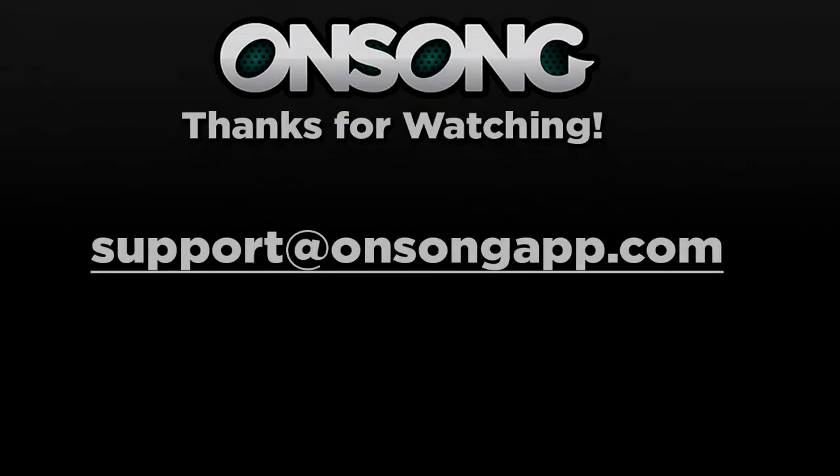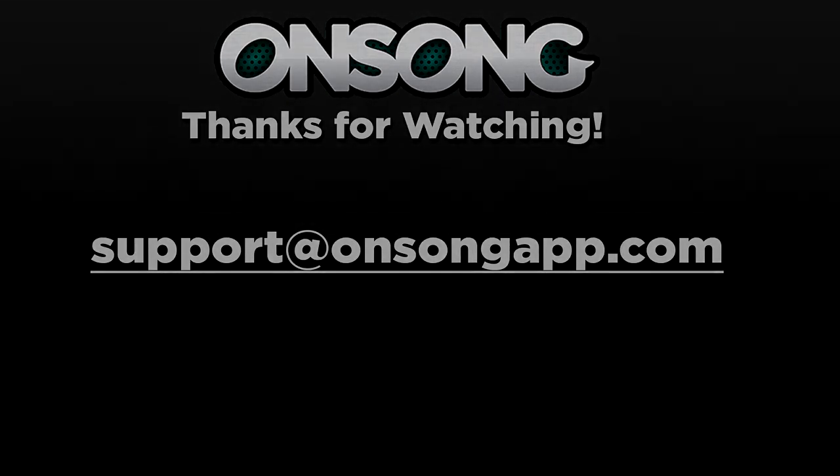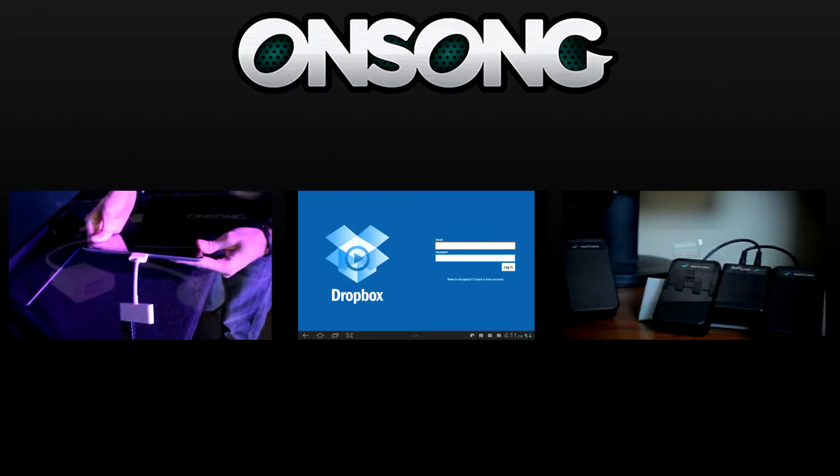So I hope this video tutorial has helped you guys. Stay tuned for more video tutorials and product reviews. If you have any other questions, feel free to email us at support@onsongapp.com. Thanks guys, see ya!